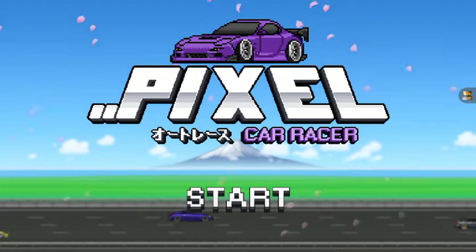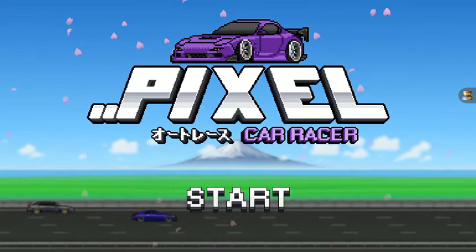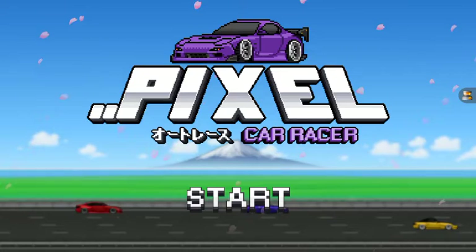Hi guys and girls, welcome back to a brand new video. So we're gonna play some Pixel Car Racer, a very popular game that you can get on Apple and Android. Let's go.